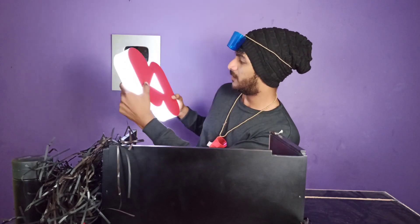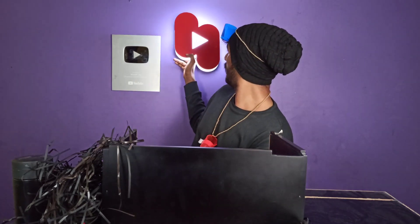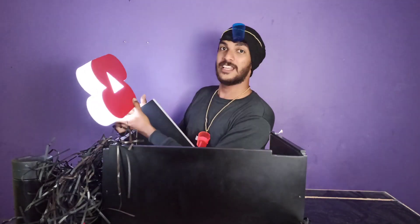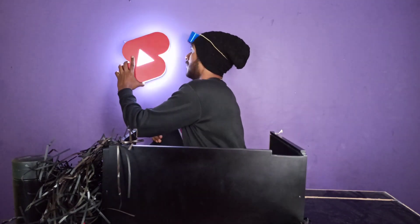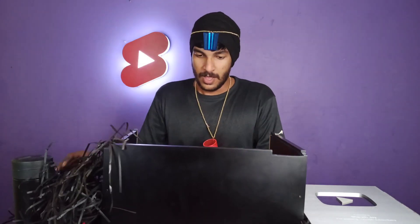Is it here? Here. That's it. There is a charger. We have to give this gift. Here is the gift. We have to give this gift. I don't like it, but in my opinion we will give this gift.